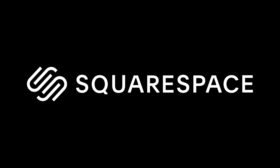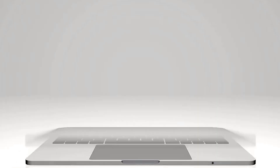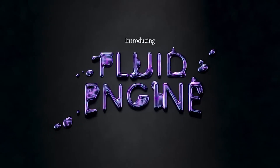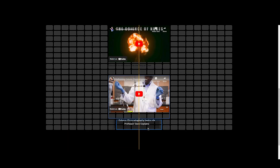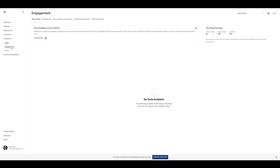I want to stop the video really quick and give a huge shout-out to today's sponsor, Squarespace.com. Squarespace is an all-in-one website platform for any entrepreneur to stand out and succeed online. With their Fluid Engine, it's never been easier to unlock unbreakable creativity. You can design anything with their drag-and-drop technology. Plus, with their analytics, you can use insights to grow your own business.